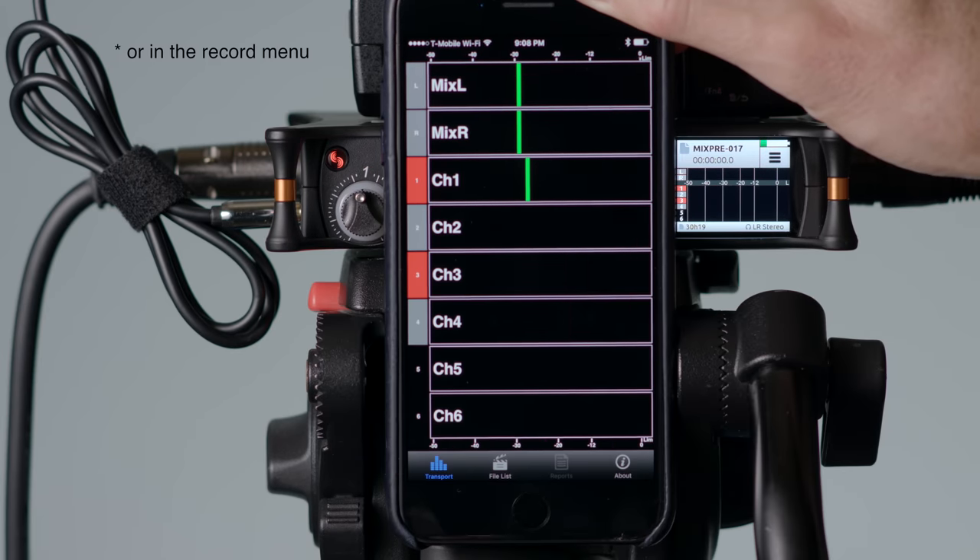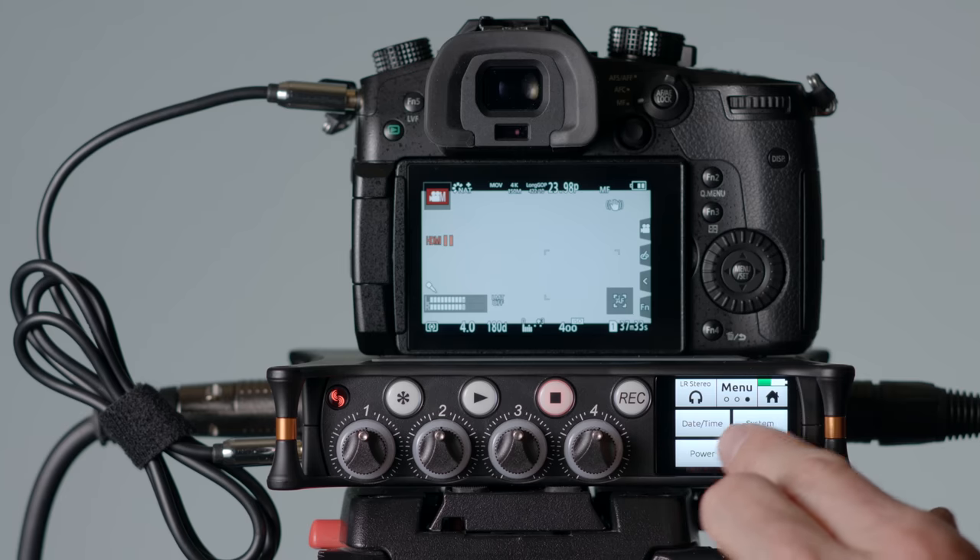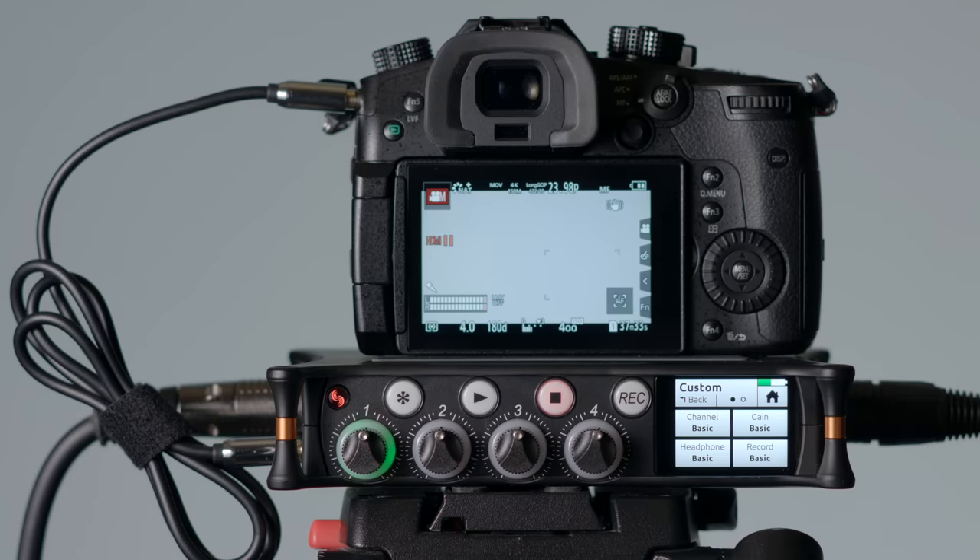The two mistakes I made in my initial impressions video: one, I didn't believe you could record just the isolated microphone channels without the stereo mix — that's not true. You can do that by disabling the stereo mix on the Wingman app. The other mistake was that in advanced mode I didn't think it was possible to use the knobs as gain knobs — that's also not true. You can do that by going to custom mode and changing the gain mode to basic. One sacrifice in that mode is you can't link the channels anymore, but that's the current state.